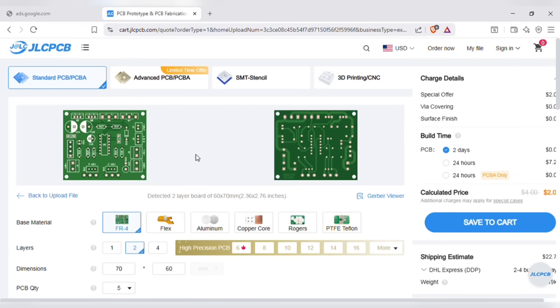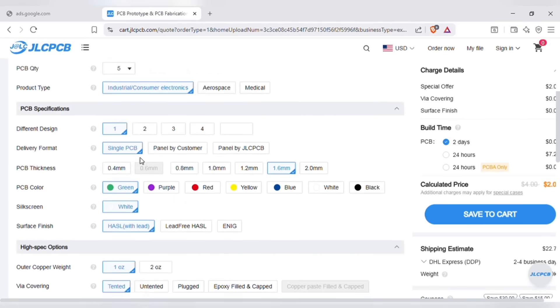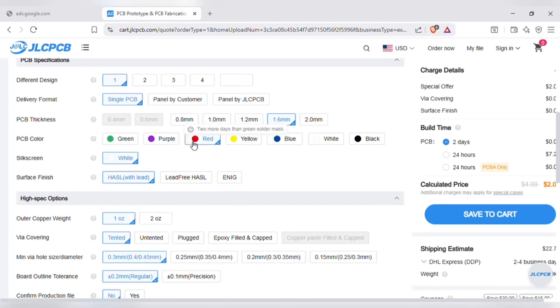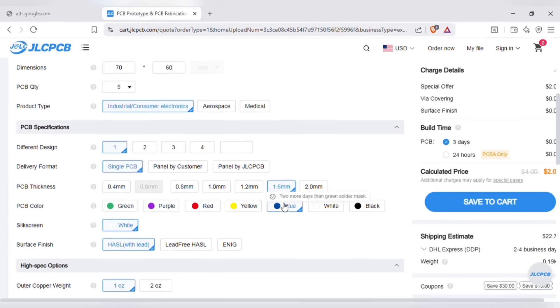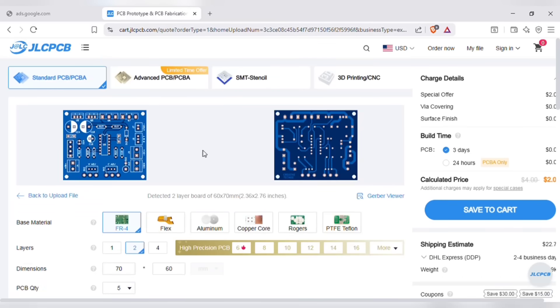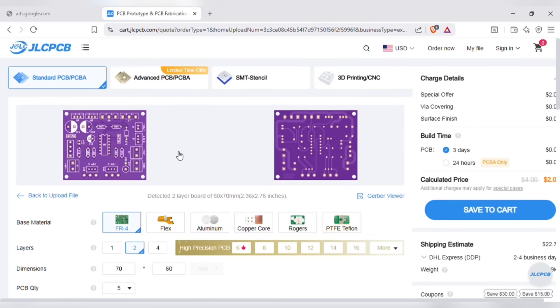After uploading, you can see the preview of the PCB. You can also change the quantity and color of the PCB as per your requirements. Quality and lead time is reliable — all in-house production ensuring stability and strict quality control in every process, with lightning-fast PCB production in just 24 hours. Then you can save to the cart for checkout.